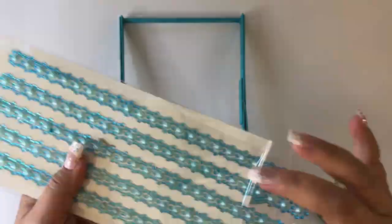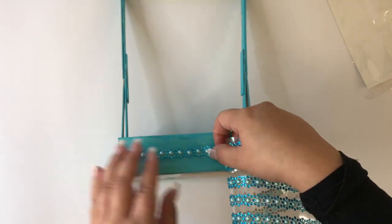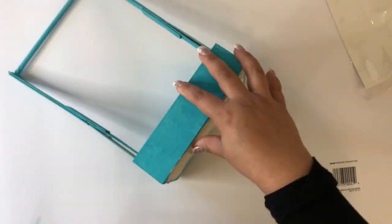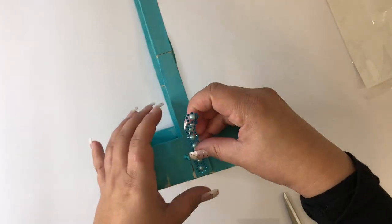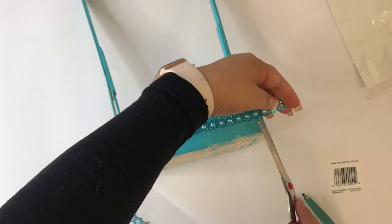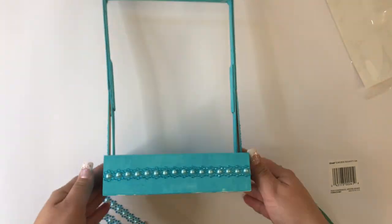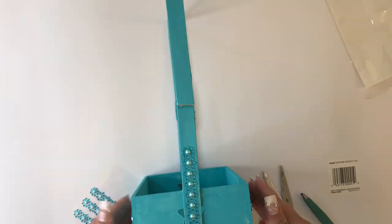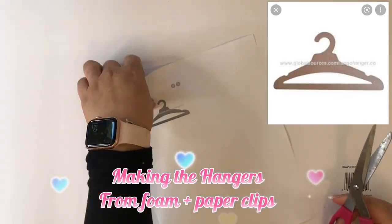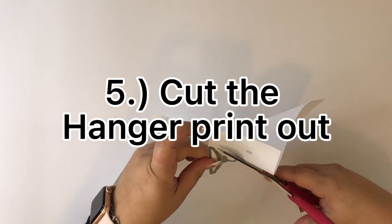Now we're going to decorate it with some gems I got from the Dollar Tree. Since they're already adhesive, I'm just sticking them on like stickers. There you have it! Next, I Googled some Barbie hangers and found a printout template.